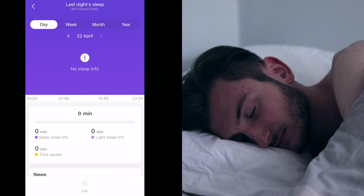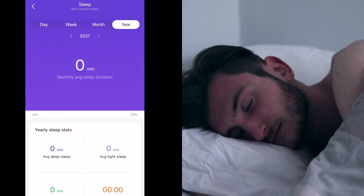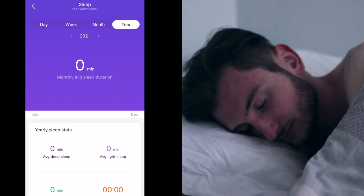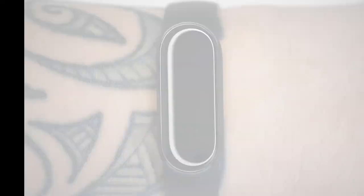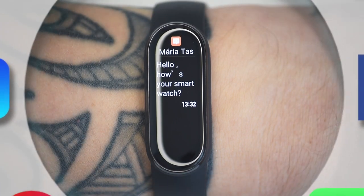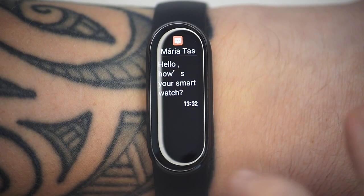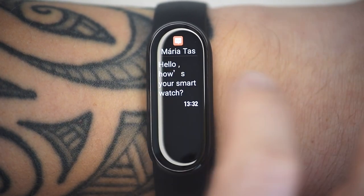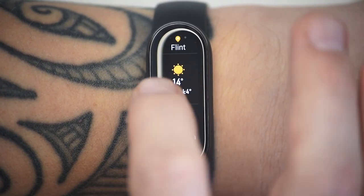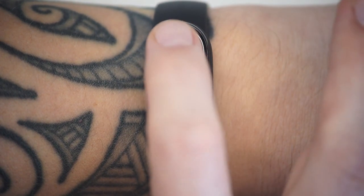When it's time for bed, it will automatically track sleep time and you'll need to head to the companion app to view your stats. In the Xiaomi Band 6, every time you receive a notification — like a call, SMS, or app messages from Facebook, Twitter, WhatsApp, Instagram, or LinkedIn — you'll receive a smartphone notification on your wrist. There's limited room for lengthy text, however, and there's no ability to reply to texts or take calls.